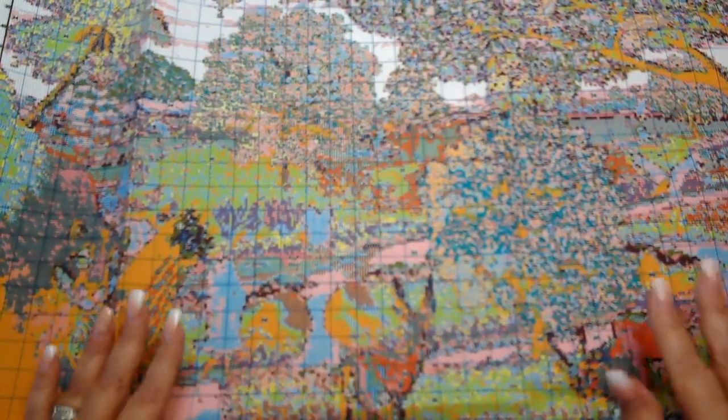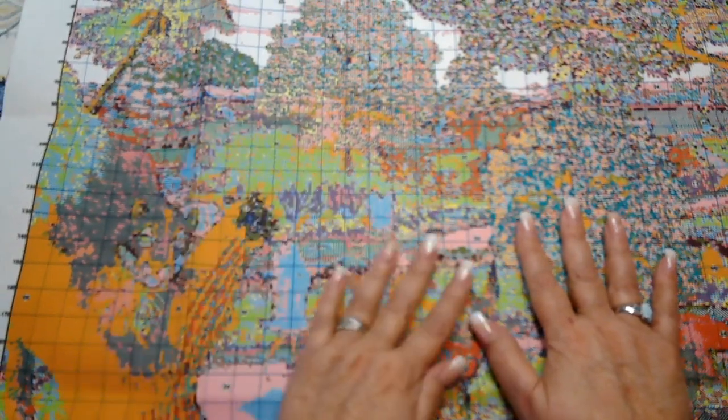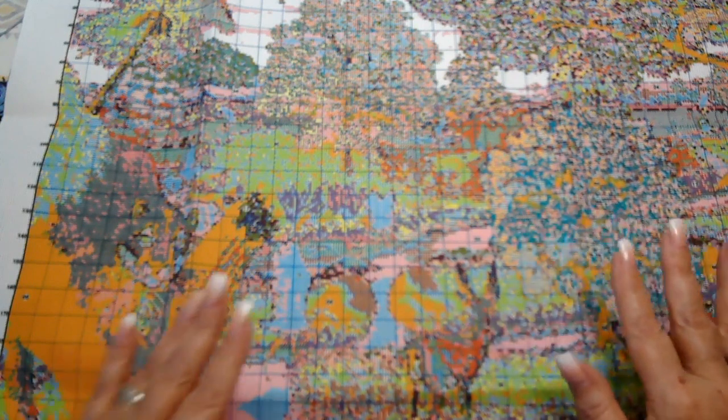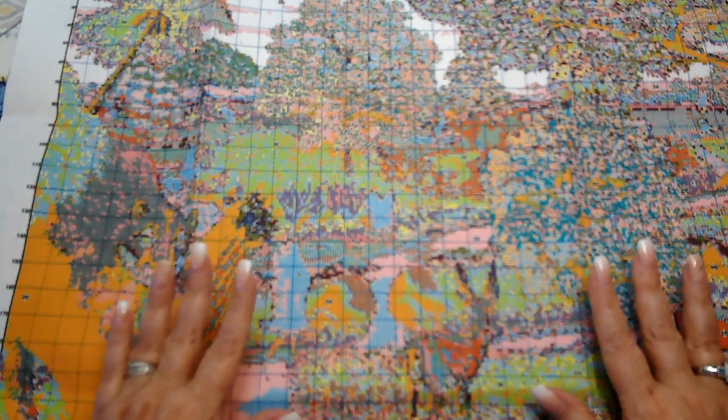This kit is 350 stitches across and 214 stitches up and down. I converted the measurements before I started the video because it is so big.